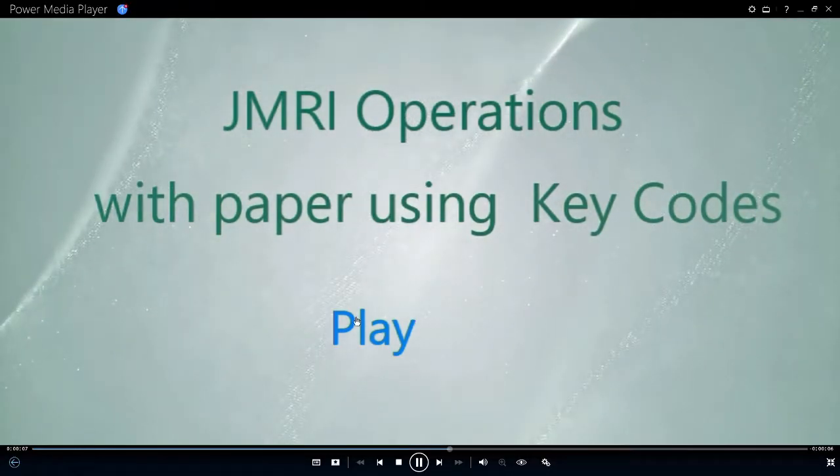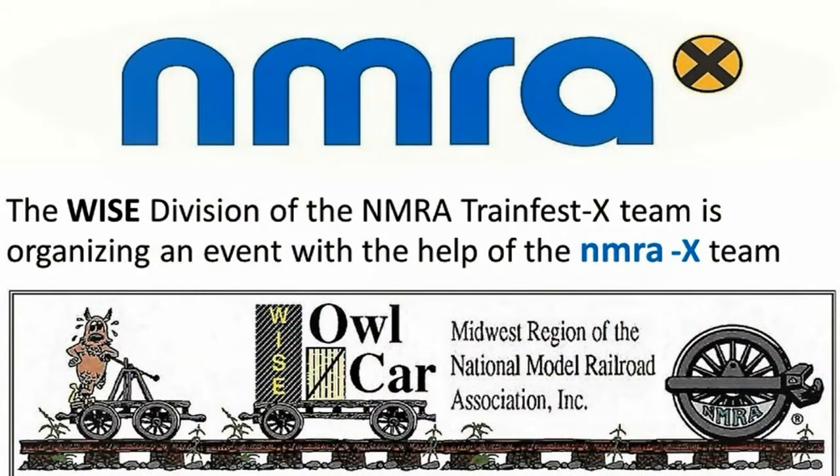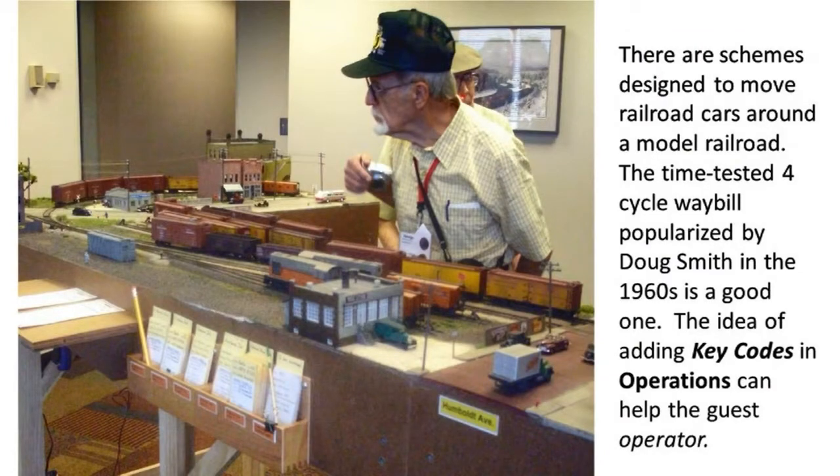Hello. I have been a member of the NMRA for 50 years. My UP and Western layout was open in 2010 for the Wise Division convention event. At this convention I was using the JMRI operations program to move my model railroad cars. I would like to talk about JMRI operations with paper using key codes. The Wise Division of the NMRA TrainFest team is organizing a 2020 clinic event. The 2020 train show was cancelled because of the COVID-19 pandemic.